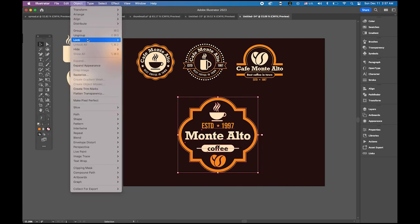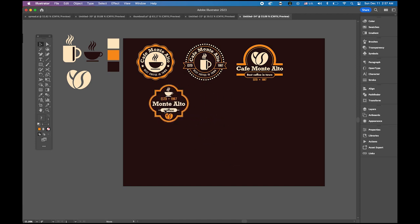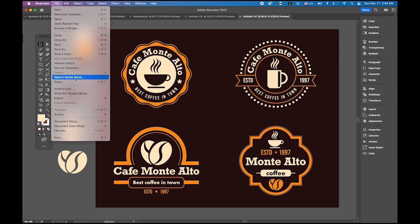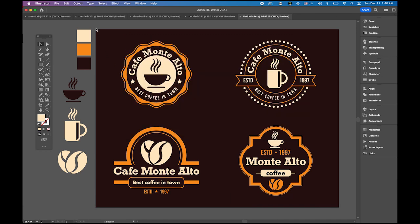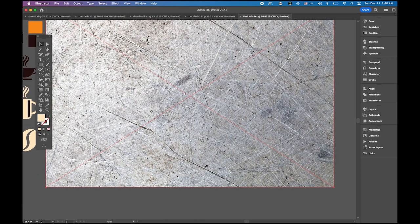We are all done. We now have all four retro style coffee shop logos. At the very beginning we created three symbols — two coffee mugs and the coffee beans — and we used them across the logos. You can change your combinations. One more thing: go to File > Place to add a texture image. Cover the whole canvas with it.